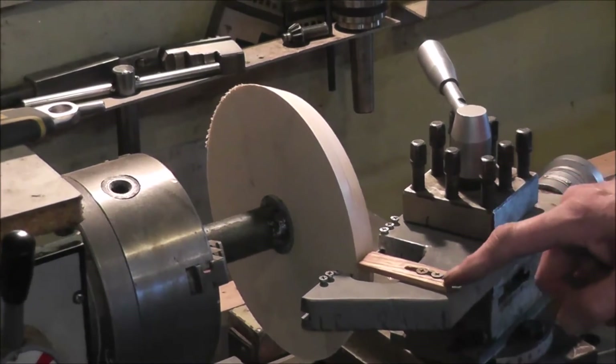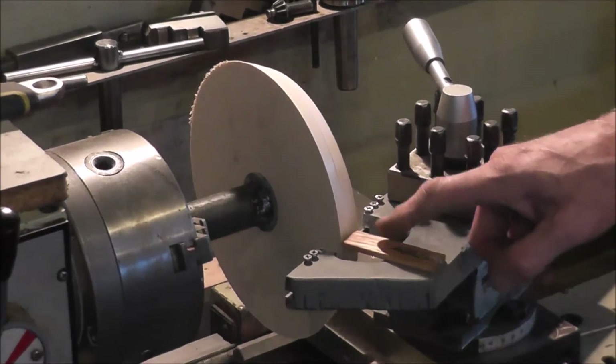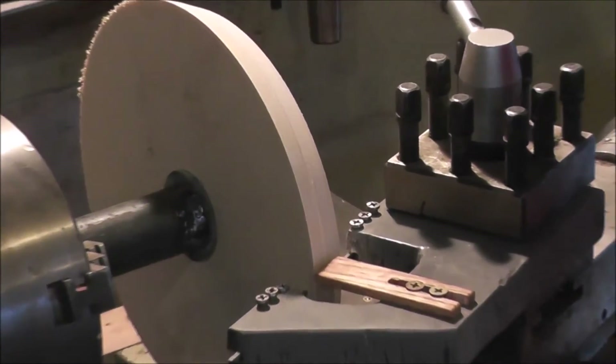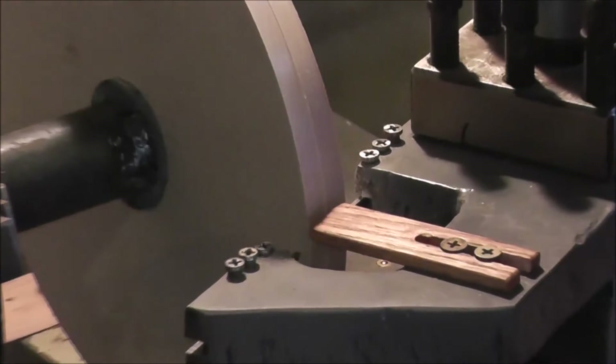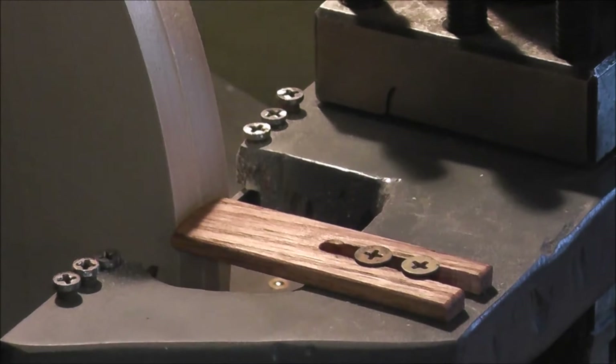This little piece of wood I put on here with adjustment screws lets me gauge the thickness of the rings. It's just a matter of bringing it up until it just touches the work.